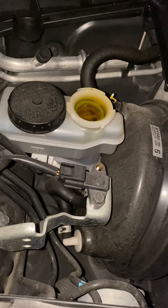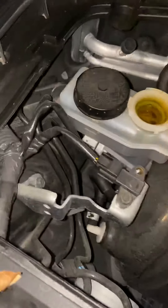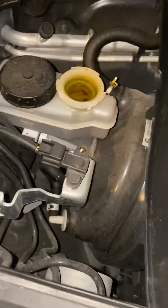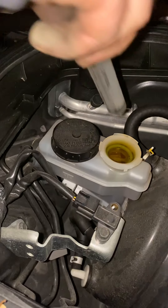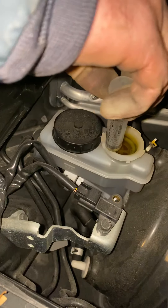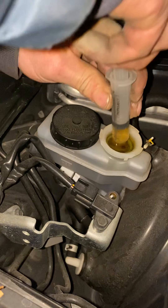I got this brake fluid container — I'm gonna take this extra brake fluid out and squirt it in here. Then you've got brake fluid when you need it and it doesn't get all over your car and make a mess.